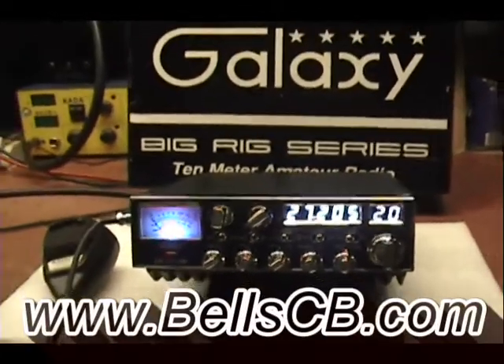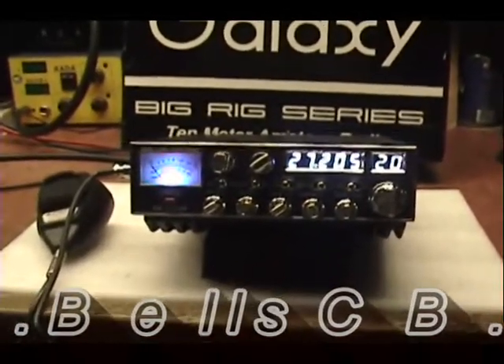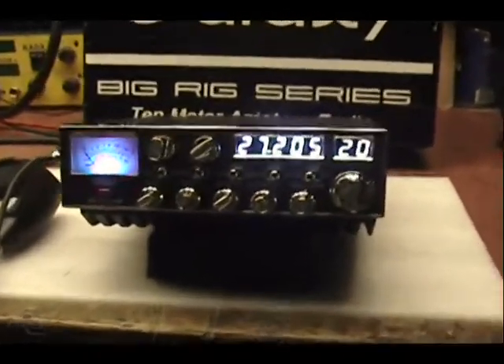Hello again everyone. I have a Galaxy DX98 VHP today. This is for Brittany in California. It's a tune-up report.